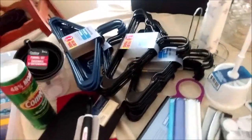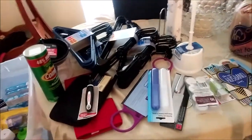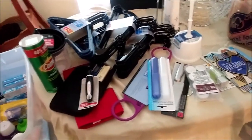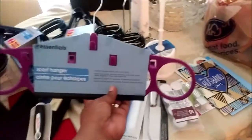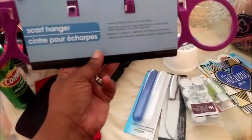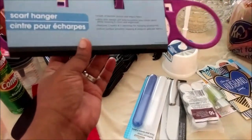I went to the Dollar Tree first and got what I needed and was out of there, because the Dollar Tree — you all know it — it grabs you, you find yourself walking around picking up stuff you really don't need. I did pick up one thing I didn't need, which was this scarf hanger, but I feel like it'll come in handy since I have scarves on a hanger already.